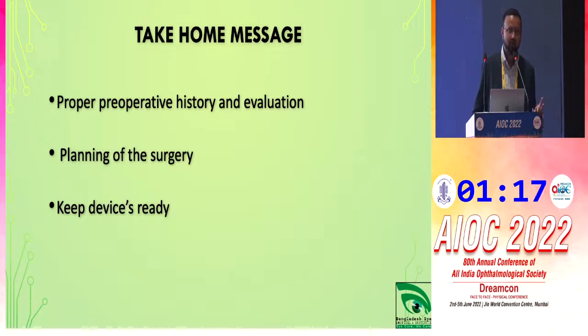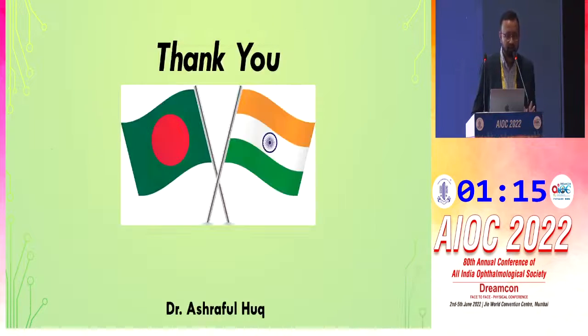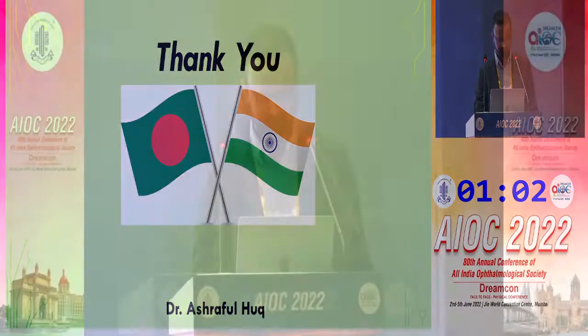Thank you all at the Ophthalmology Society for inviting us from Bangladesh. Dr. Ashraf's presentation was excellent. The floor is now open for questions.